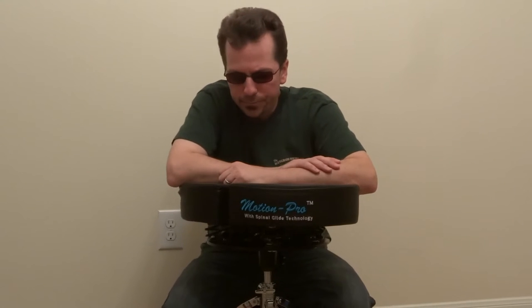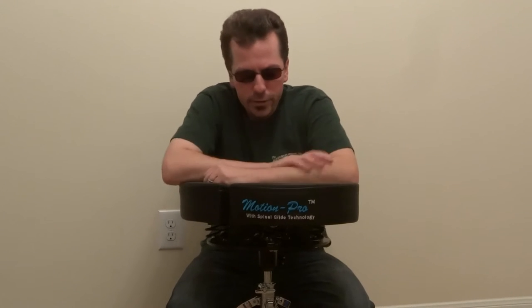I did a little more research and that's when I came across the Motion Pro drum throne. I saw that it was designed by a chiropractor, and I've been going to a chiropractor myself for three years, once a week. I figured a chiropractor would know how the back works, especially when you're sitting and playing.